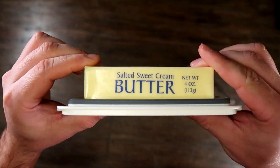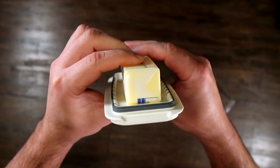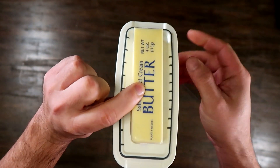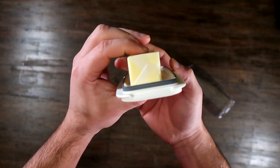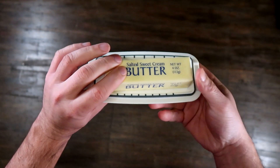The sturdy non-slip base allows for butter use directly from the container. You can cut your butter just by lifting the cover, and you've got the measurements right there. Very convenient.